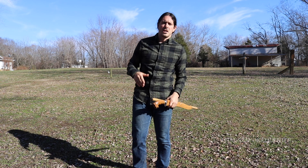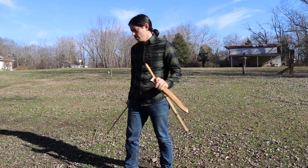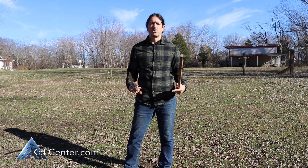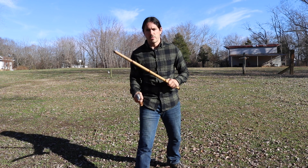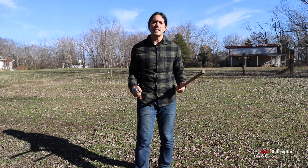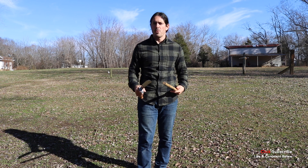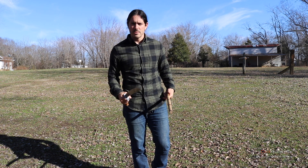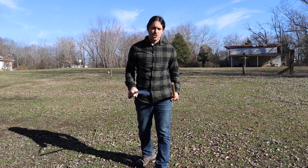Hey, what's happening. Paul Ingram here with Kali Center. For today's training, grab either a training bolo or grab a Kali stick. I got a couple of cool drills for you today to start working on some transitions with some of the more basic techniques. If you're new to the channel, hit that subscribe button. If you've been training with me for a while or you are new to Kali and you're really into the training, smash that thumbs up button, leave me a cool comment below and let's go ahead and grab our gear and let's train.